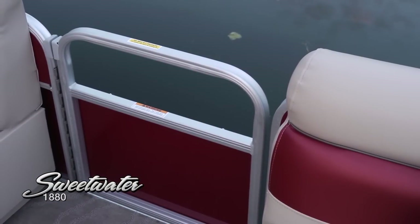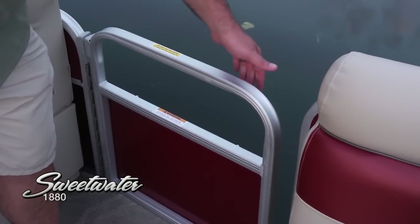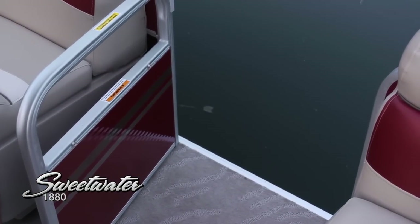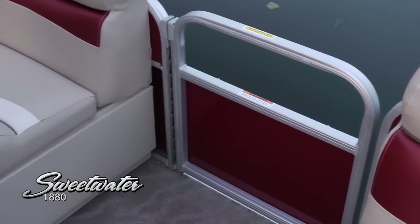As you can see on the port side, we've got this side entry gate. Just like the forward gate, that easy lift and drop system. When you pull up to the dock, it's easy to load gear on and off of this boat. All your passengers are really going to appreciate the easy step on. Again, that beautiful carpet carries through the entire boat.